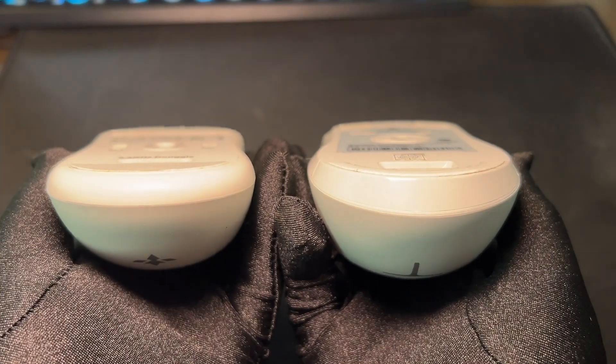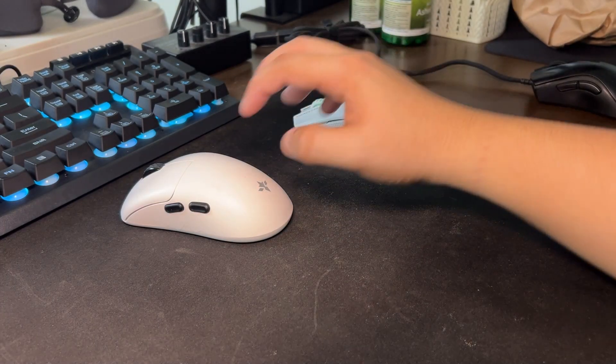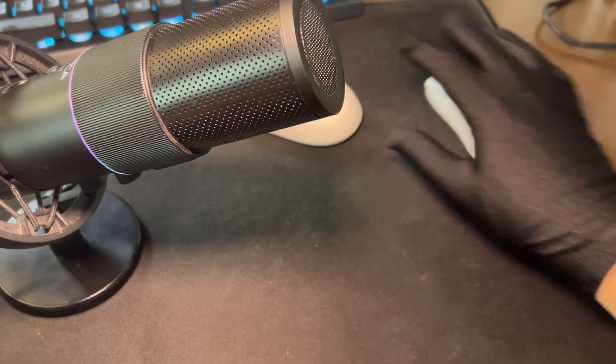Overall, they are on par with each other but I just prefer using the ML602 more than the Eagle One. For some reason, I just aim better on this mouse. Anyways, don't subscribe. Bye.